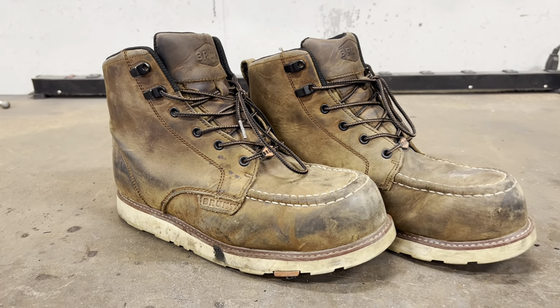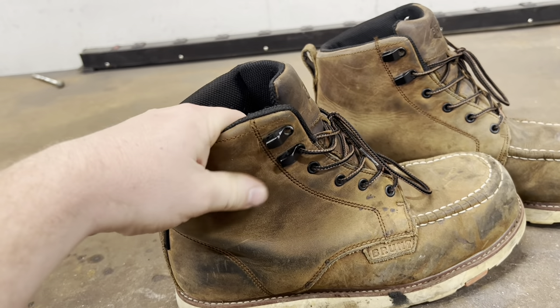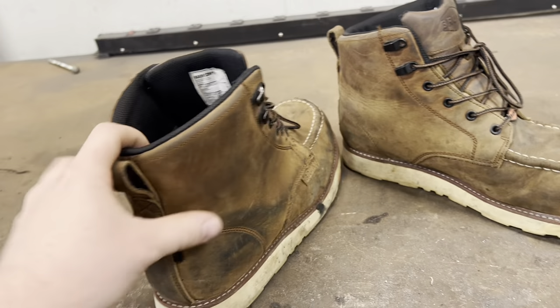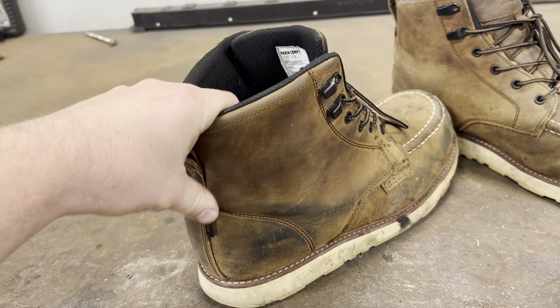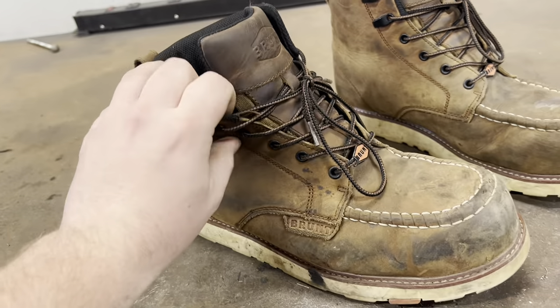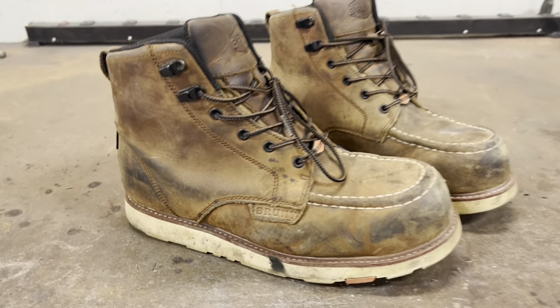I love how soft the leather is — it's almost like wearing a slipper. Even the back of the heel is super soft. A lot of other boots have a hard plastic back, and because I'm lazy and slide my feet in and out, they end up cracking and developing a sharp spot that's super uncomfortable. But these are super soft all the way around.